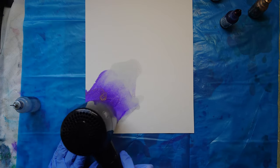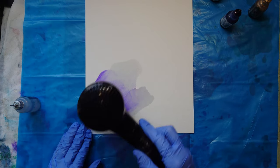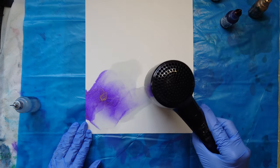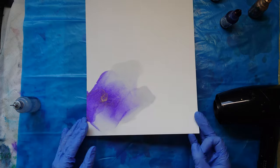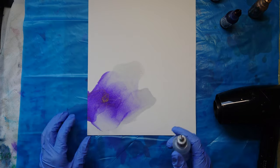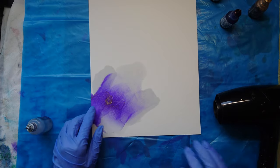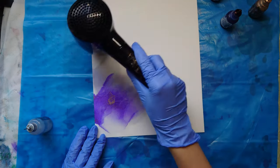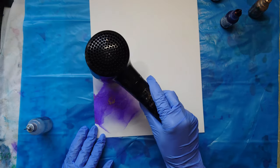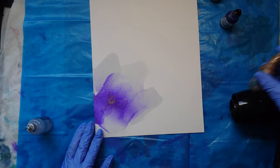Another thing to be aware of: you can't reactivate or move the ink once it's been absorbed into the paper, so each mark is basically permanent. You can see the ink here is a bit lighter but that's as good as you'll get. I'll show you one more time — I'm adding isopropyl on top of an ink mark, but even though I move the isopropyl with the hair dryer, the ink doesn't move. Just keep in mind that you can add more ink on top, but you can't erase it or move it once it's placed.